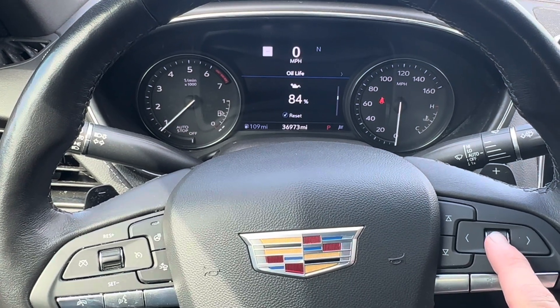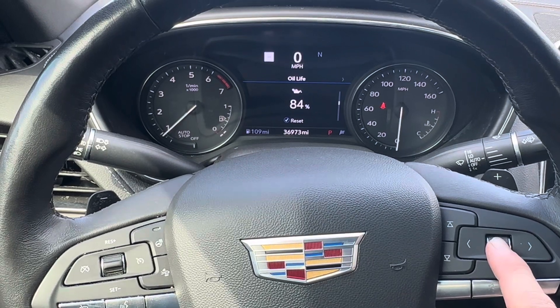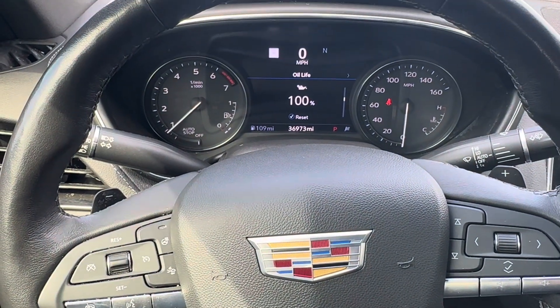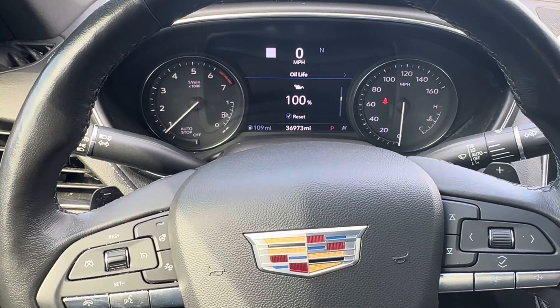Once you're there, press and hold down the steering wheel button. You'll hear a beep and it'll change to 100%. And that's it! I'd appreciate it if you leave a thumbs up and a comment — hope to see you in another video.